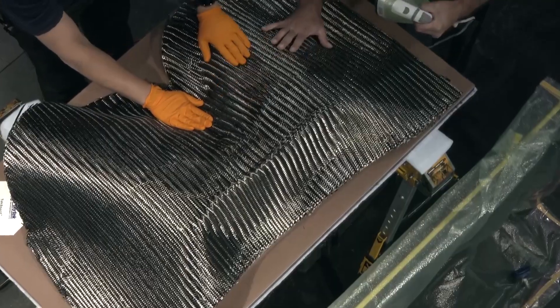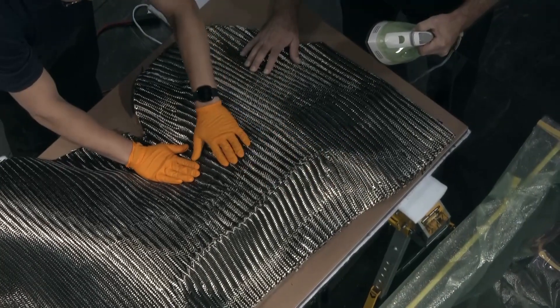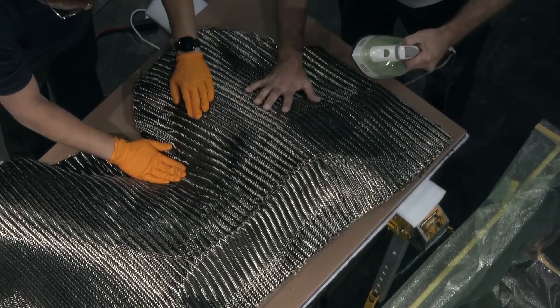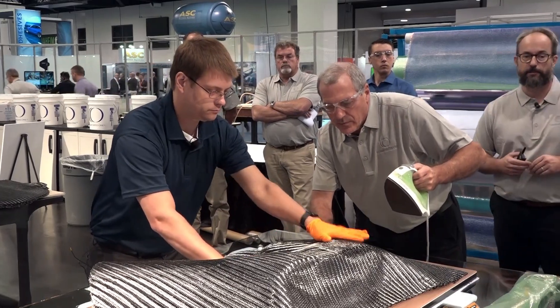We can apply heat with an oven, which would be the case for production operations, but for demo purposes we're using an iron. We can also use a heat gun, which you'll see a little bit later.